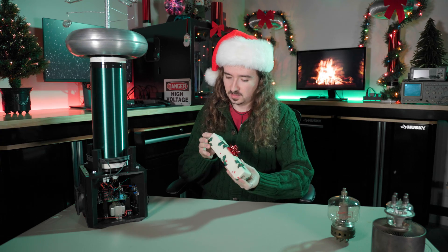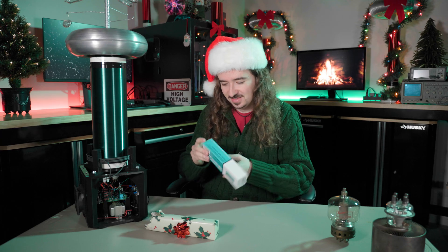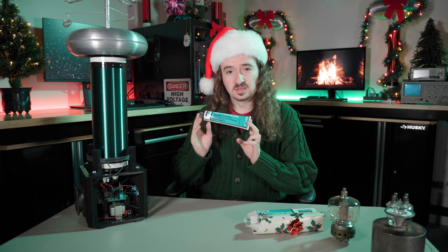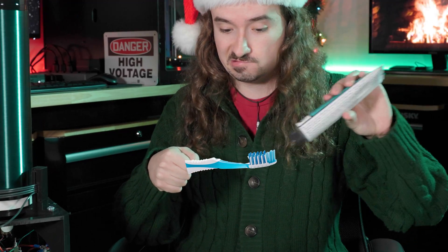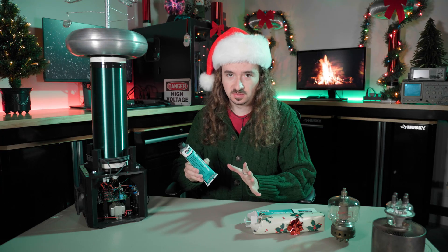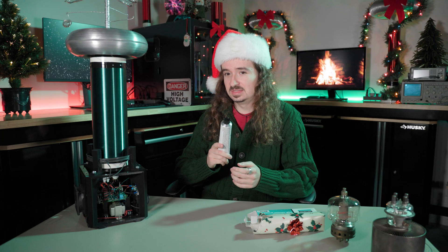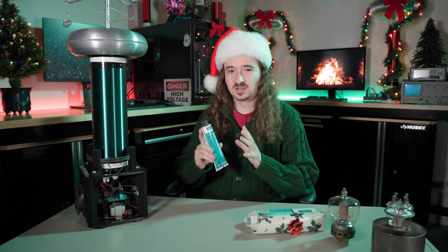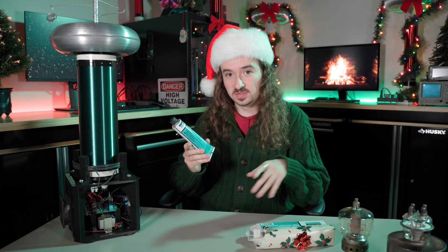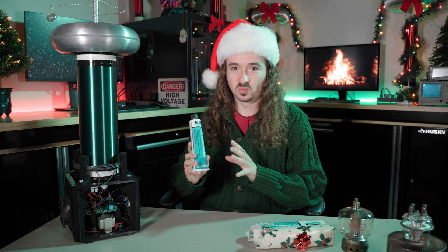On to the next gift. A bit smaller. This is vacuum grease — also known as the forbidden toothpaste. Seriously though, don't brush your teeth with vacuum grease. But what the hell is vacuum grease? Well, remember the fuser video and how it didn't work? The main problem is that my vacuum chamber is definitely leaking. This vacuum grease applied around the seals, along with some other improvements I'm planning, will hopefully seal up all the leaks and it'll actually work this time. So yes, we are planning on getting back to that project.